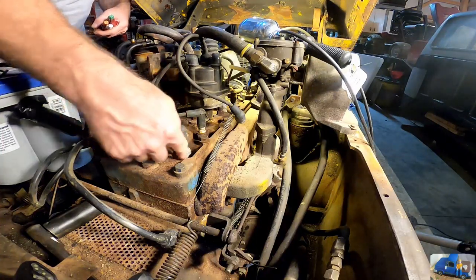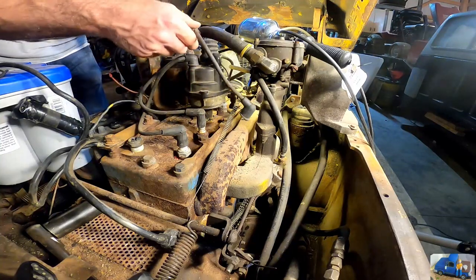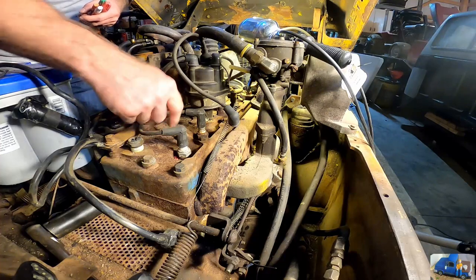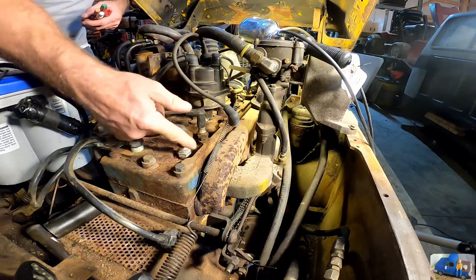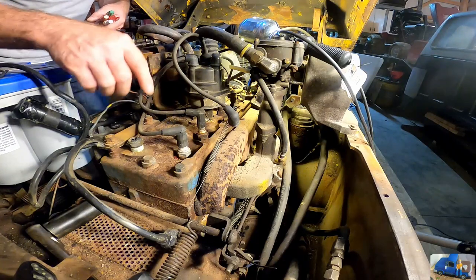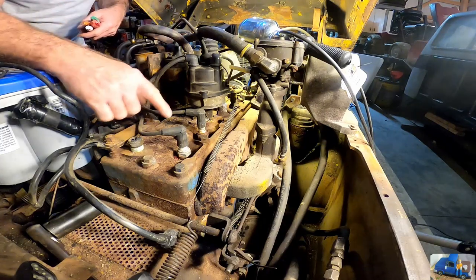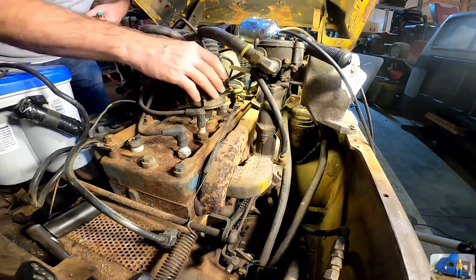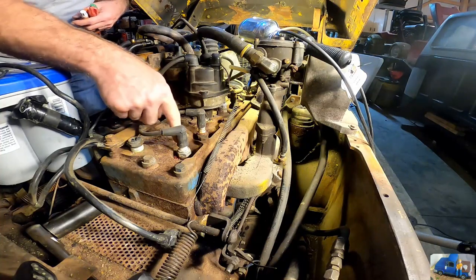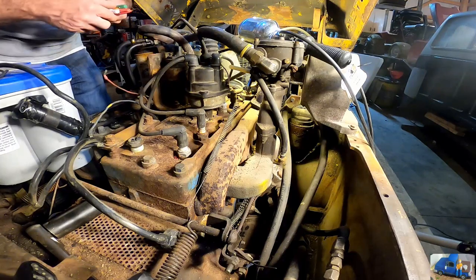Just trying to get all the crud out from around the spark plugs so when we take them out, it doesn't allow all that debris to fall back into the cylinders — it's just old rust and junk. I'm going to mark all the spark plug wires so I know which cylinder they go to, then remove the rotor and get in there with a screwdriver and vacuum it out so none of that junk falls down inside.